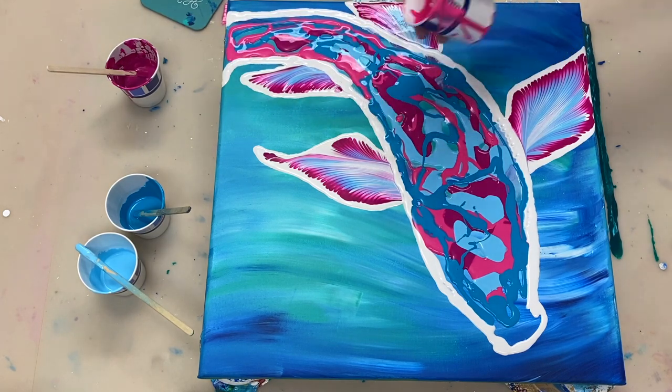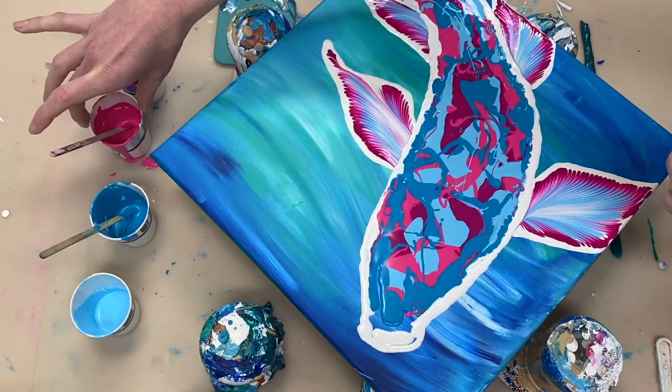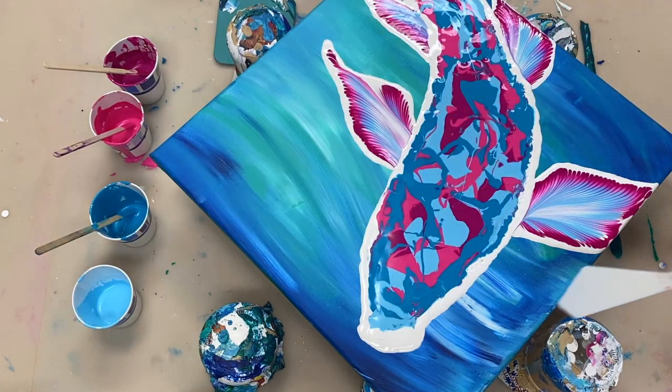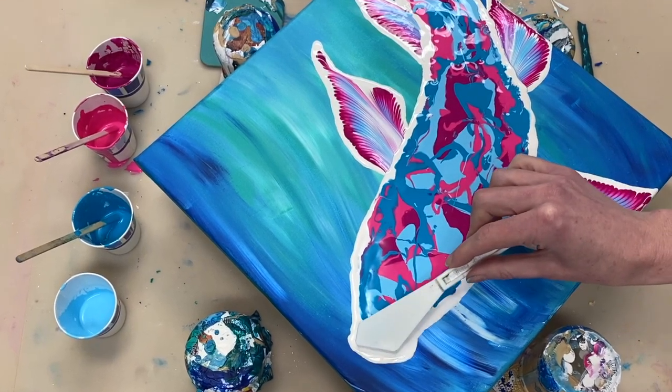We're almost ready to do the swipe. I'm just laying down some titanium white. This white is mixed one part paint to two parts Floetrol to three parts water, so it's a thinner consistency than the other white that I was using earlier.